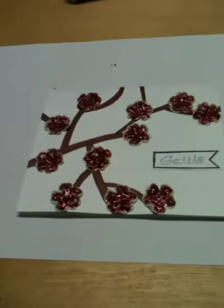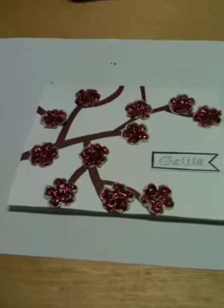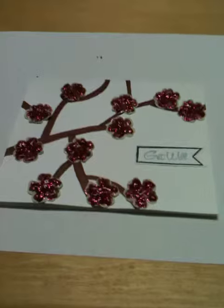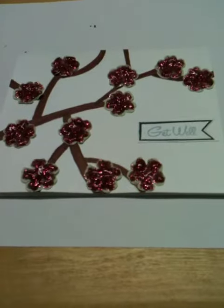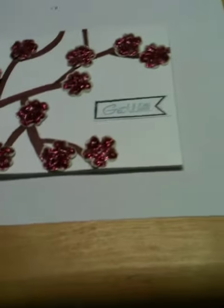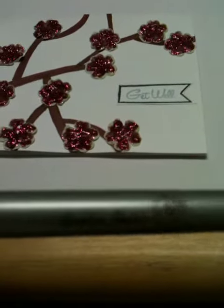So what I did — I'll show you the card first. It's just a card, it's a get well card, and I'm not going to pick it up because it's still wet. What I did was I drew the branches with a pencil and then colored them in with my woodsy brown bit marker.